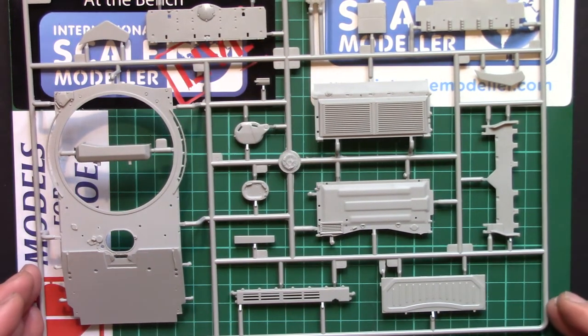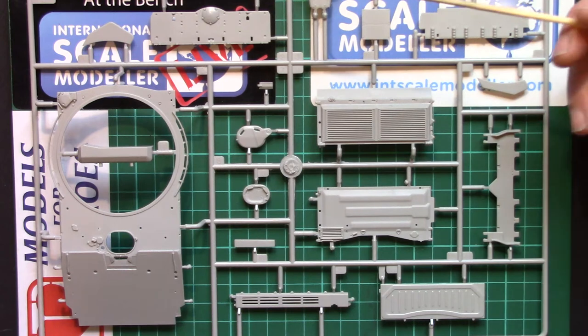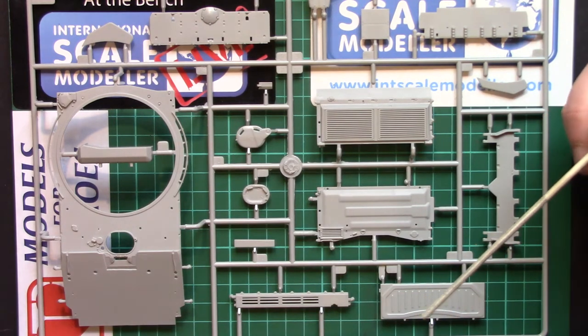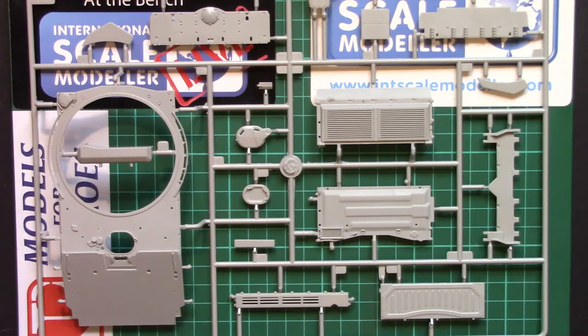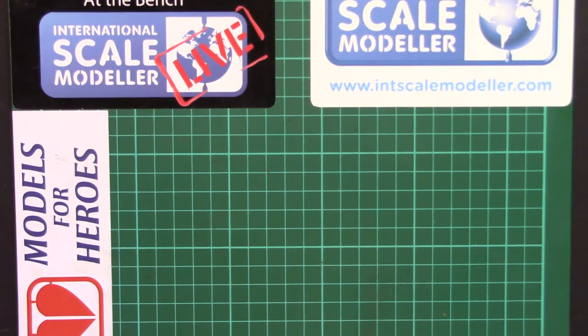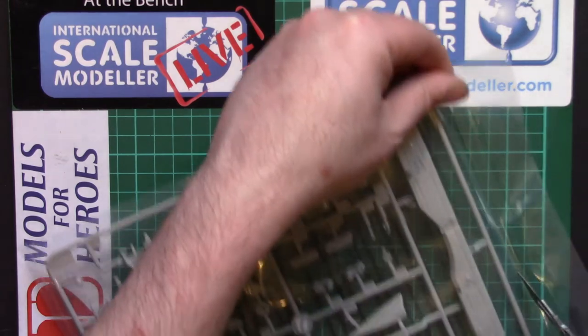The second sprue, Sprue E, looks more like a standard T-90 sprue. We've got the main section of the upper hull, rear plate, front lower glacis, dozer/entrenching blade, engine deck covers, and a few little hatch bits. Everything crisp and clean. There's a tiny bit of flash around the edges of some upper hull parts, but a quick swipe with the sanding stick and they'll disappear. No nasty proud ejector pins like you sometimes see — none of those with Trumpeter kits.